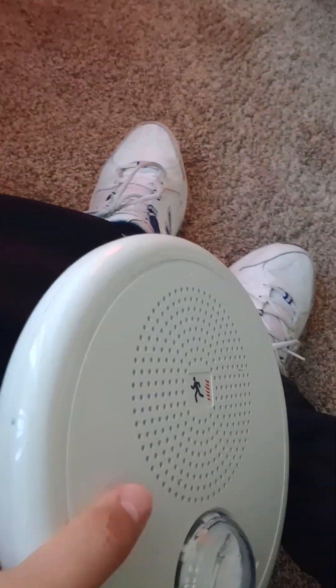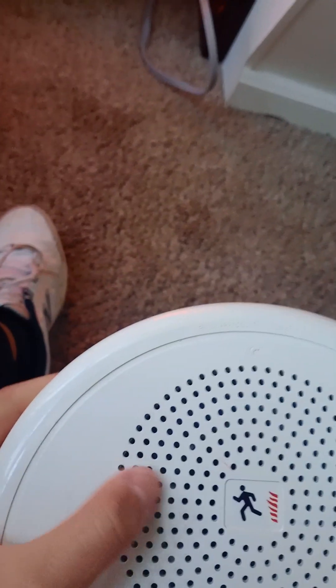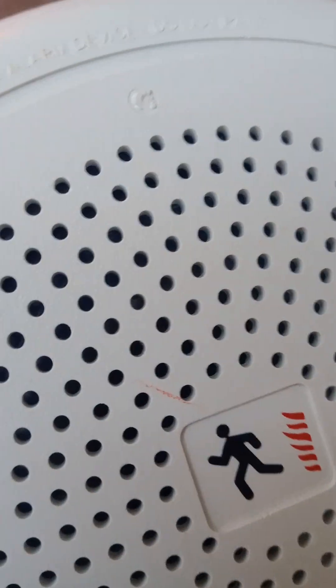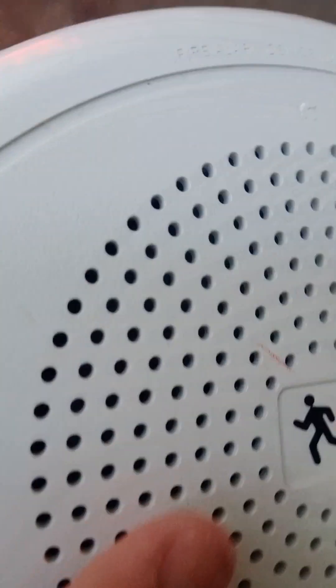The first one we got is an Edwards speaker strobe in white. It could mount on the ceiling, and I think at movie theaters and schools you want one of these — though this one is for indoor use only. This thing is for fires only, and the speaker can play messages — like evacuation messages. You could do Edwards, Fire-Lite, Simplex, Notifier, or Silent Knight.